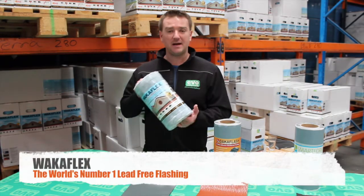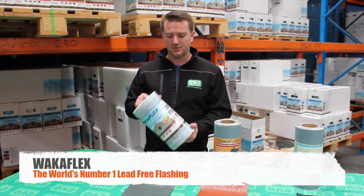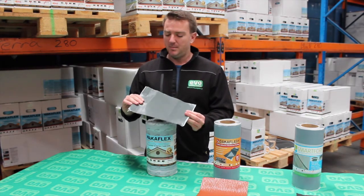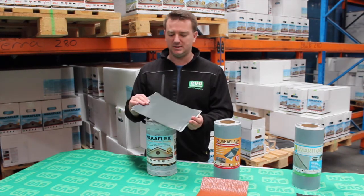Let's talk a little bit about the range. Firstly, we have WACA Flex, which is our premium flashing product. WACA Flex has been available in Australia for 10 years now, and it's made from a synthetic rubber called Poly-Iso-Butylene. Poly-Iso-Butylene is completely waterproof, completely airtight, and it's perfect for flashings.